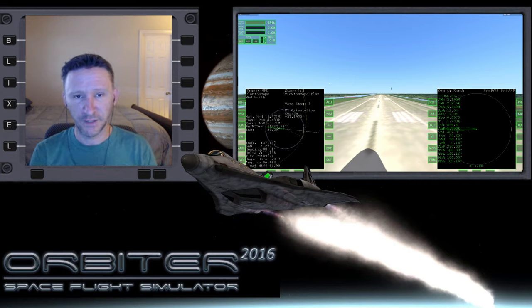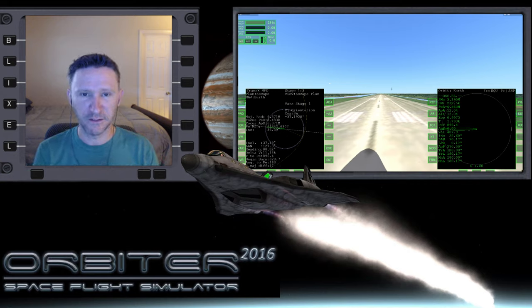Welcome to another Orbiter video. In this video we're continuing the series where I'm trying to go from the Earth to Mars, but instead of landing at Olympus on Mars, I'm going to target one of the moons. I'll just make the decision now that we're going to land on Phobos. Like I mentioned in the last video, Halbase unfortunately doesn't work with Orbiter 2016, so we'll just pretend it hasn't been built yet and we're going to be pioneers and land on some part of the moon that we can find.